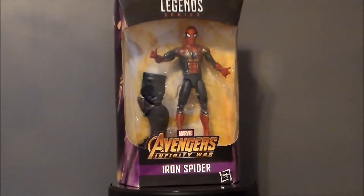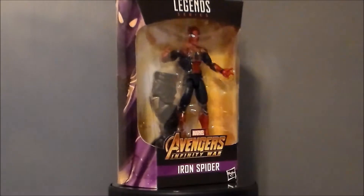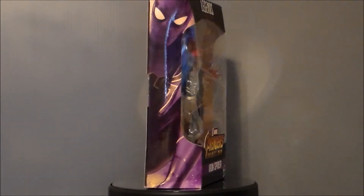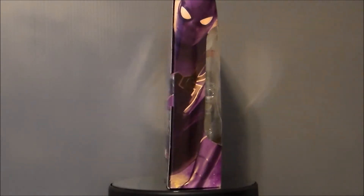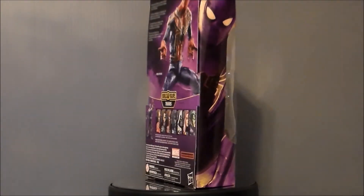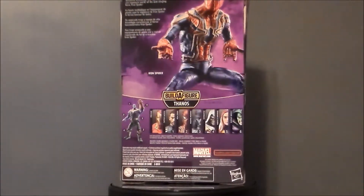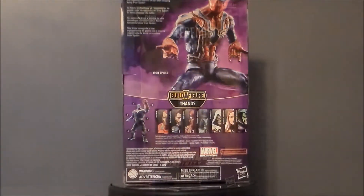I got this at my local ThinkGeek — it's the only place I have seen the Iron Spider, and they had about two or three at the time of the recording. So if you're in the Indy Metro area, go to the Greenwood Park Mall. They still have a few of them there, and they've got a lot of this wave there actually. So let's go ahead and take a look at the packaging.